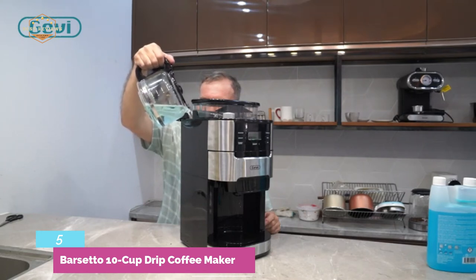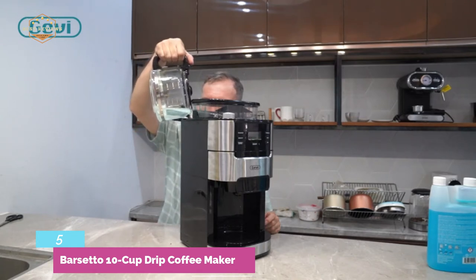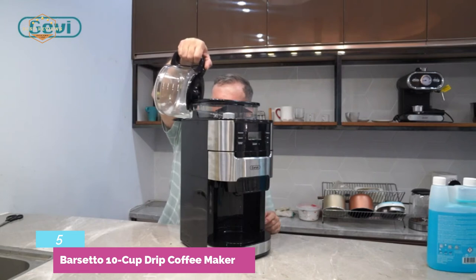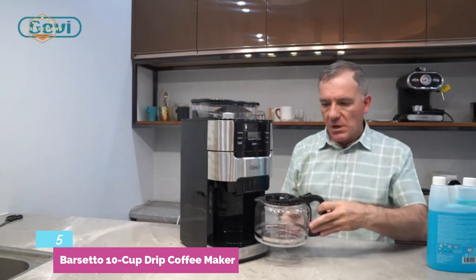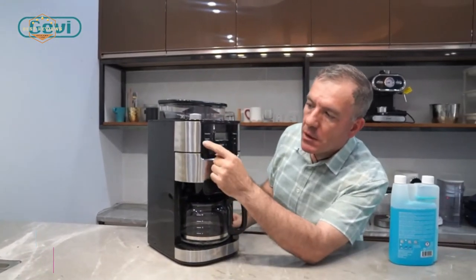Grind grades include 1-2 for extra coarse, 3-4 for medium coarse, 5-6 for medium fine, and 7-8 for extra fine. It features a stainless steel burr grinder with a spiral cone cutter and fixed grinder, producing perfectly consistent particle sizes ideal for coffee brewing.